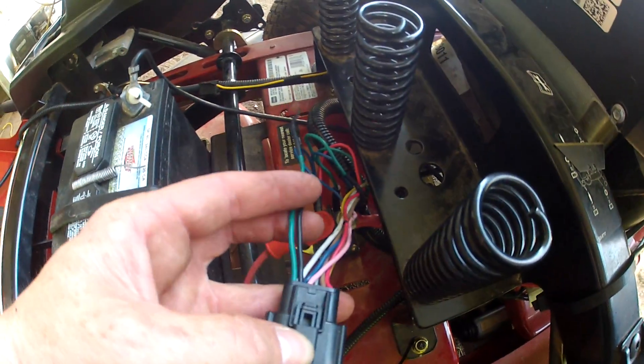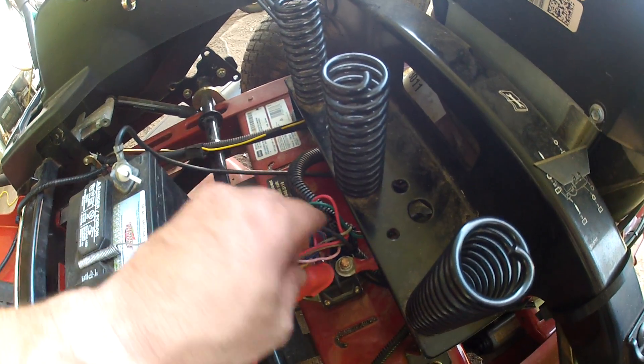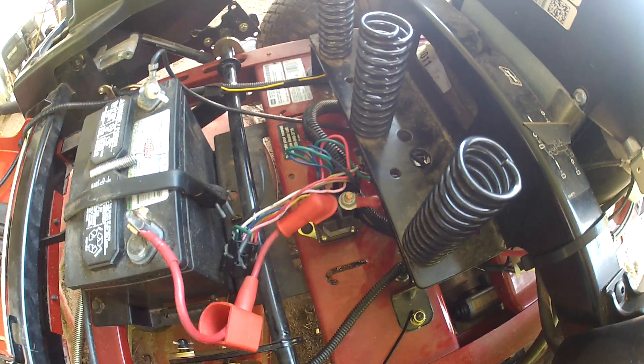Again: find your green and black wire, cut it, then tie the green and black coming from the plug together and it'll fire right up. Just wanted to let you know — y'all have a good day, thank you.